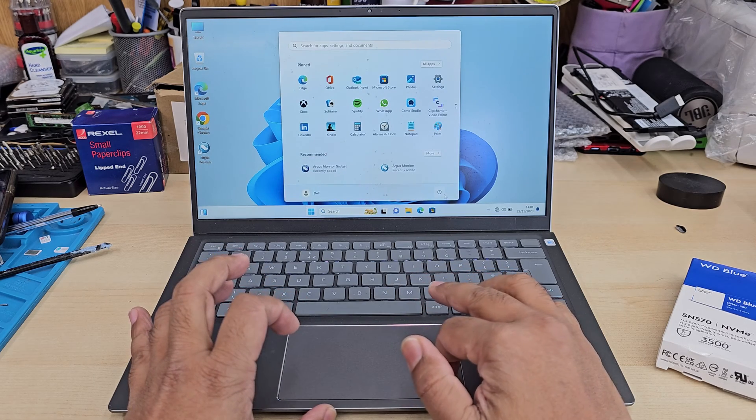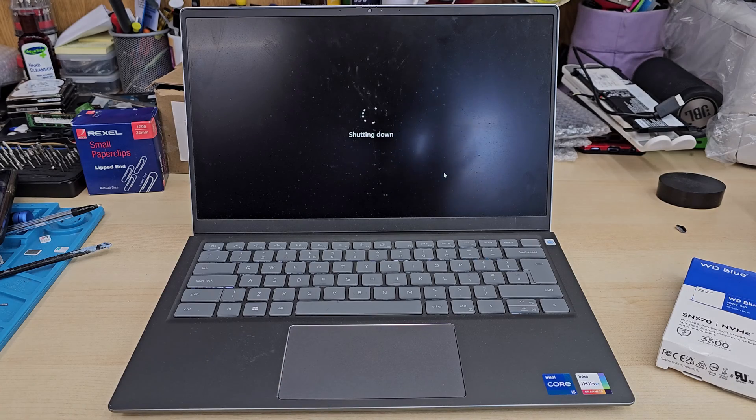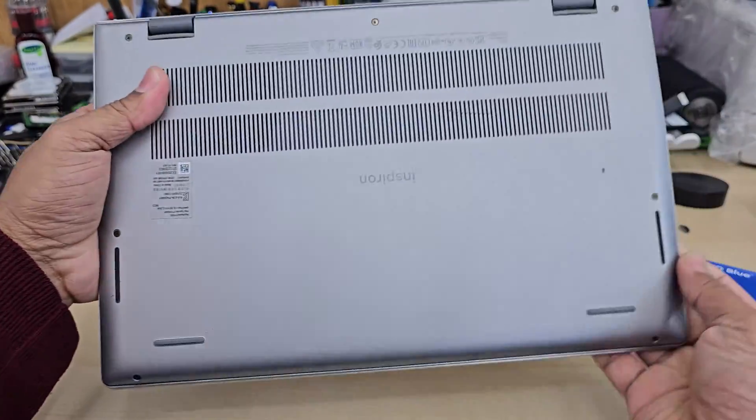This machine comes with a mini type NVMe SSD. Also, if you would like, you can install the full-length NVMe SSD 3.0 or 4.0.